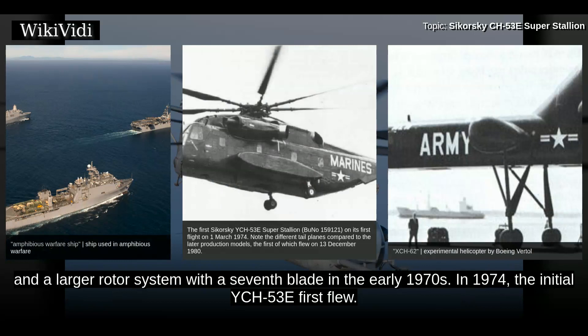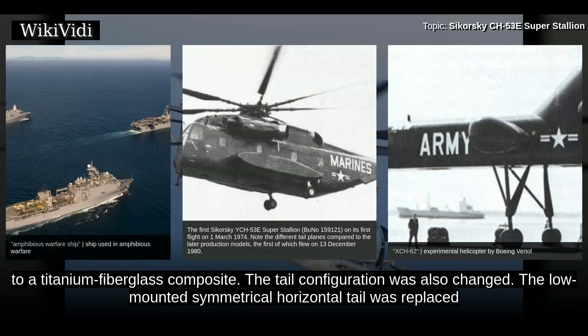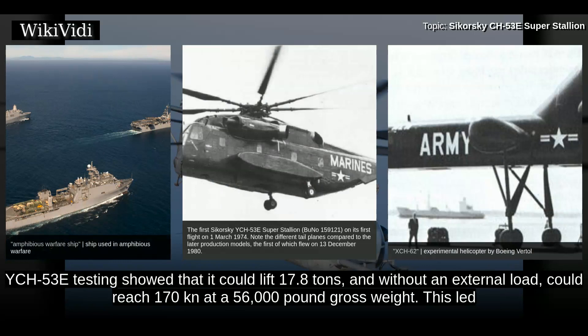In 1974, the initial YCH-53E first flew. Changes on the CH-53E also include a stronger transmission and a fuselage stretched six feet; the main rotor blades were changed to a titanium fiberglass composite. The tail configuration was also changed — the low-mounted symmetrical horizontal tail was replaced by a larger vertical tail, and the tail rotor tilted from the vertical to provide some lift in hover while counteracting the main rotor torque. Also added was a new automatic flight control system. The digital flight control system prevented the pilot from overstressing the aircraft. YCH-53E testing showed that it could lift 17.8 tons, and without an external load could reach 170 knots at a 56,000 pound gross weight.